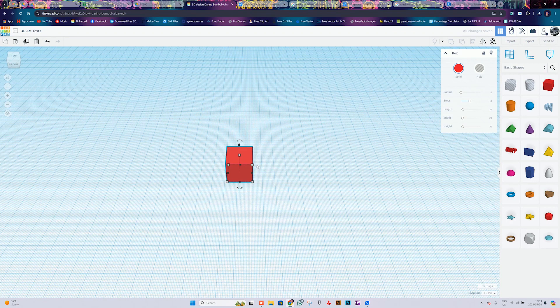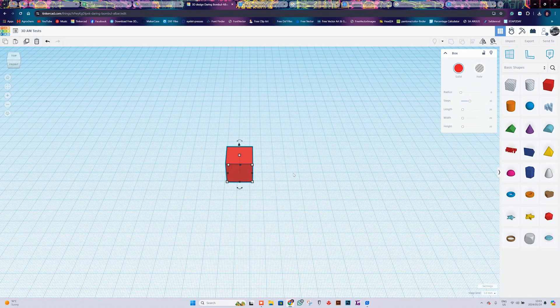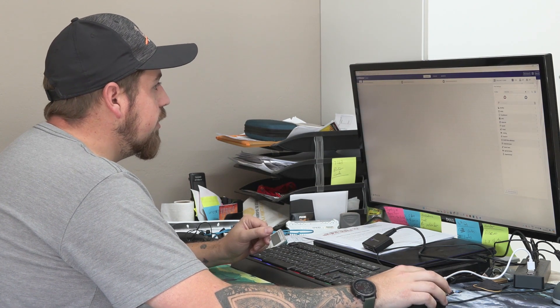It doesn't matter what size you make it here because we can later change it in our Cura profile. From here we can go ahead, select it, say export, choose STL, and then save it where you need to. Now that that's saved, we're going to go over to our Cura profile program.